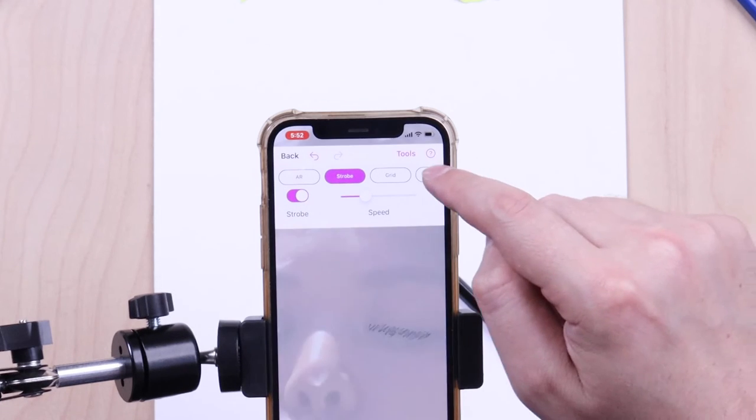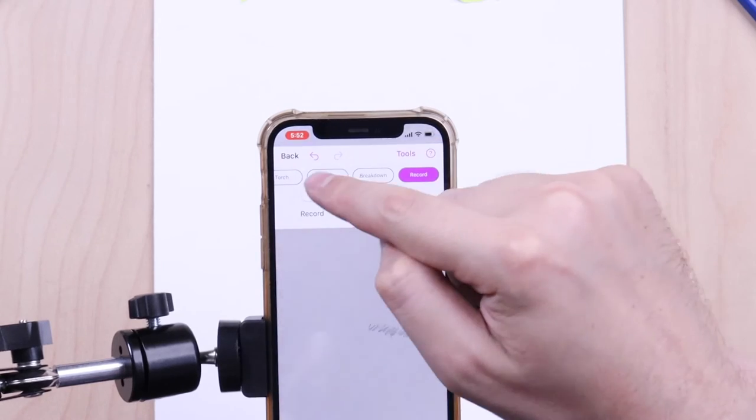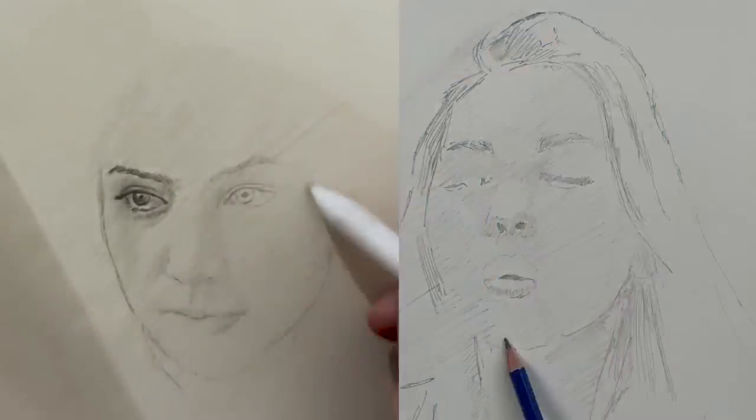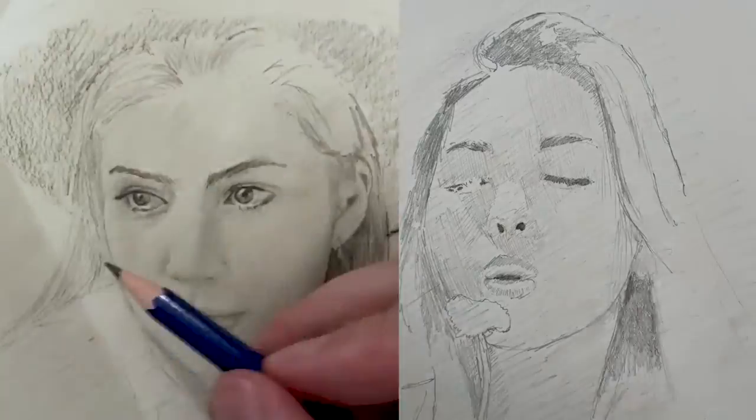The last absolutely need-to-know feature is the Record button. From here you can record time-lapse movies of your drawings without the overlay, just like this one.